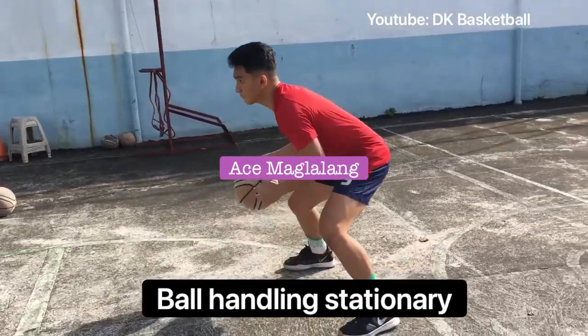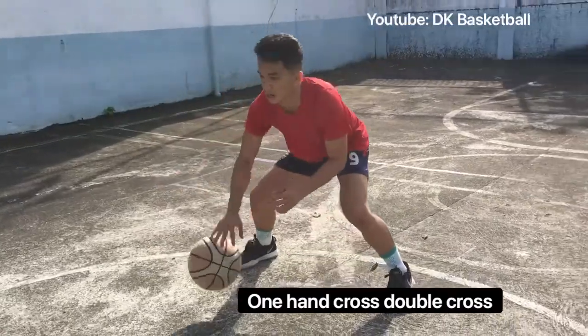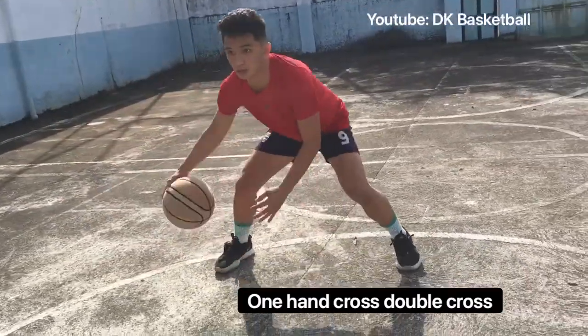First thing, we do ball-handling stationary drill — one hand cross, double cross. Ten repetitions to the right hand and ten repetitions to the left.